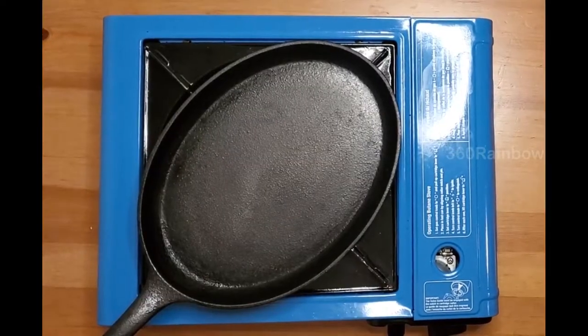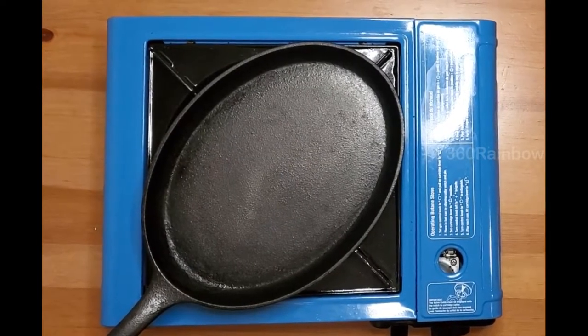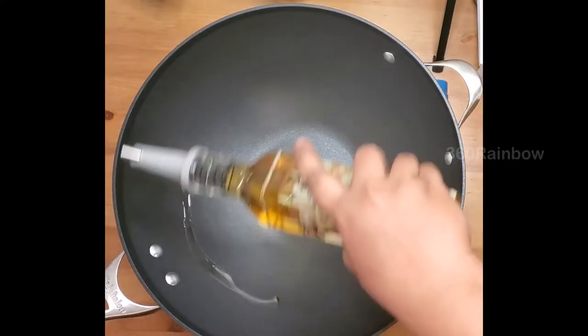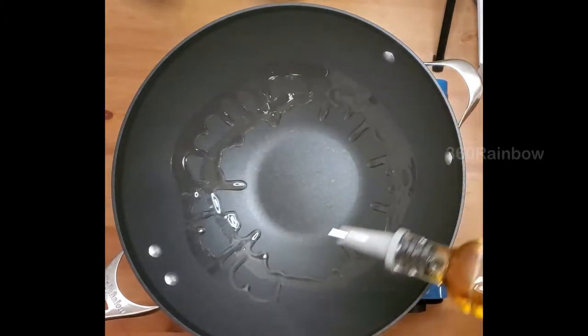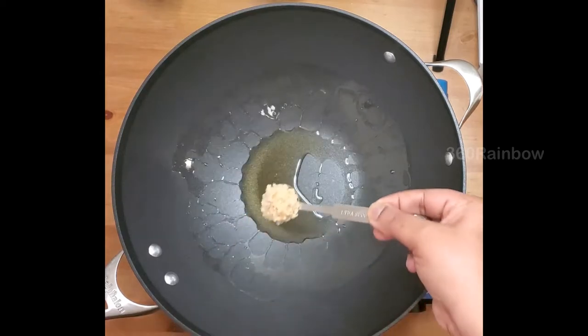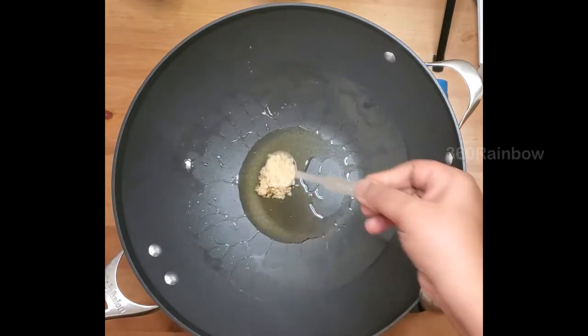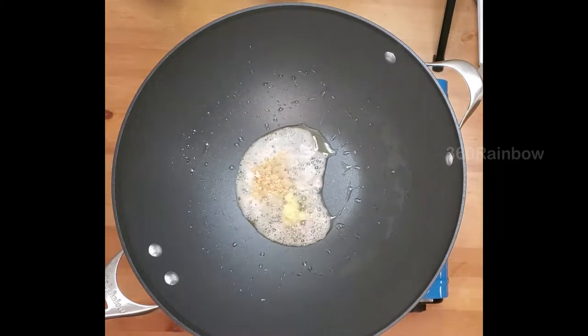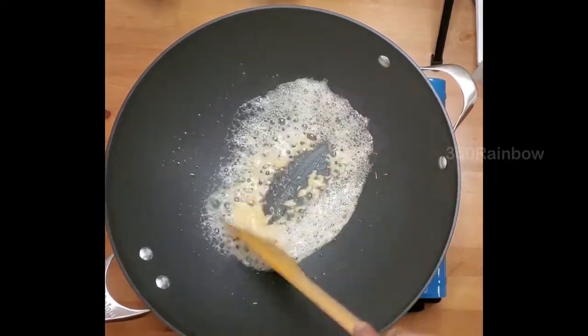In a separate burner I'm going to heat up a cast iron sizzler plater on one side while we prepare our main dish. For the main preparation I'm adding some sesame oil — you can replace it with coconut oil for a complete keto meal. Now add half teaspoon of minced garlic and half teaspoon of ginger. Sauté until the raw smell is gone.